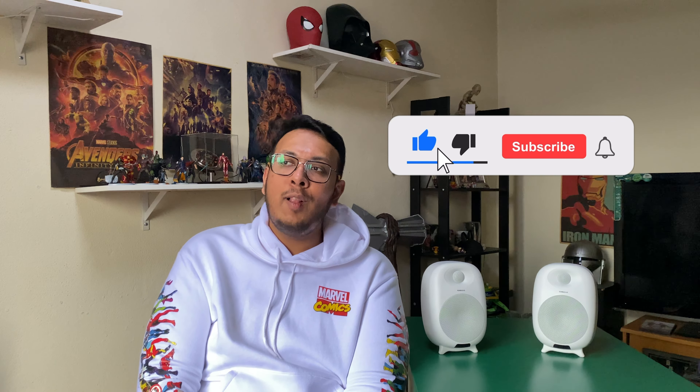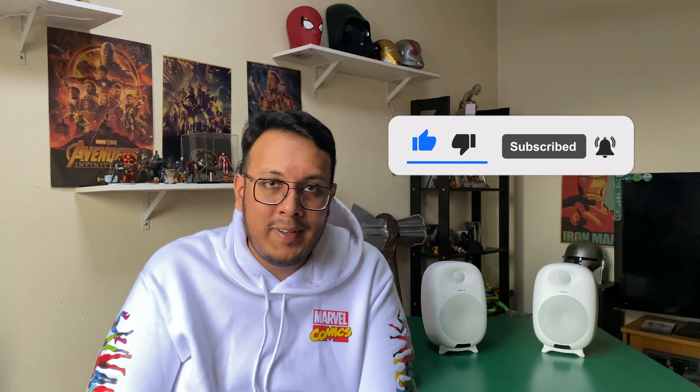Thank you guys for watching. Don't forget to leave a like and a comment down below on what you think are the best home entertainment speakers or speakers specifically for music. If you think there are better speakers for me to review, let me know and maybe I'll check them out. If you want to see my other audio-related reviews or other Sonic Gear products I've reviewed, the links will be in the description and the playlist will be at the end of the video. Don't forget to subscribe.